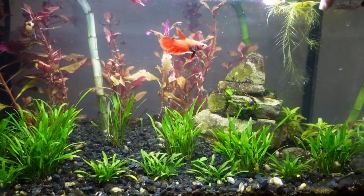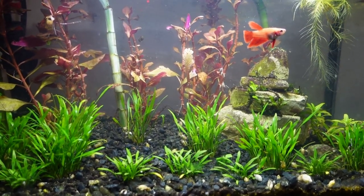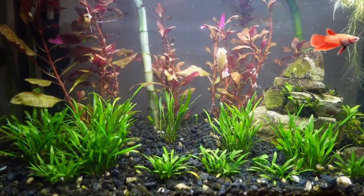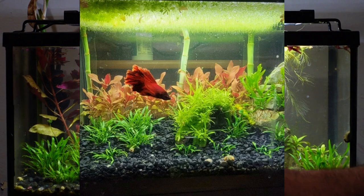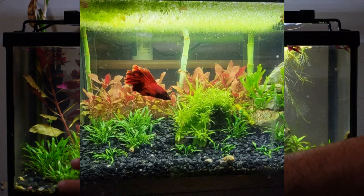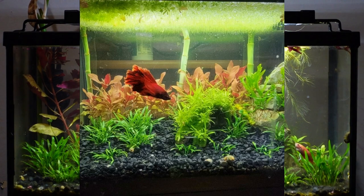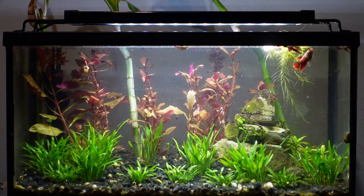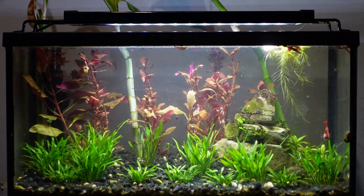Now you have all the basic technology you need to maintain a healthy environment for your betta fish. Now comes the fun part — putting things into that tank. You're going to need some kind of substrate for the bottom, like sand or gravel. Not only does it look pleasing, but beneficial bacteria will colonize there. Add your substrate before you add water or you'll have an absolute mess. So once you get all your equipment, first add your substrate.